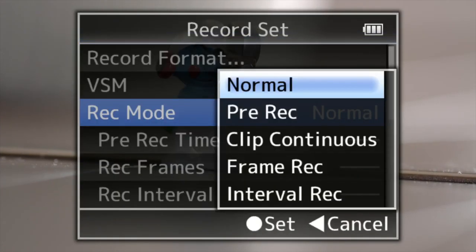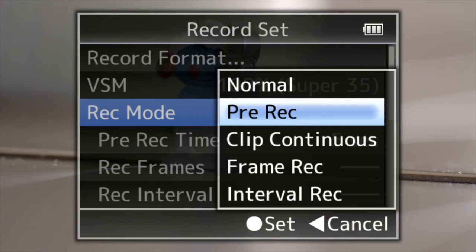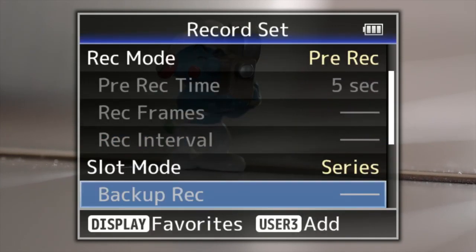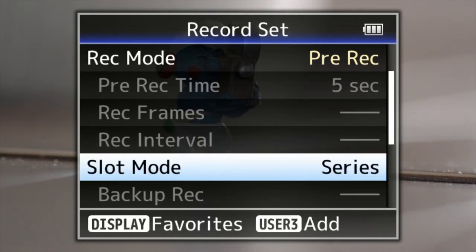Record mode — normal or pre-record. With pre-record you can get five seconds in 4K, or all the way up to 15 seconds in HD. There's also clip continuous — like an old broadcast camera, if you don't want individual clips you create one long clip no matter how many times you press record on or off. There's also frame recording and interval recording. Slot mode lets you choose dual copies, backup, or series.